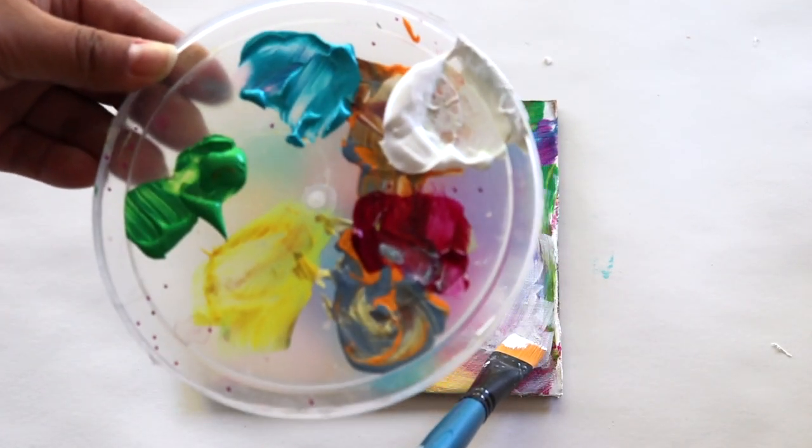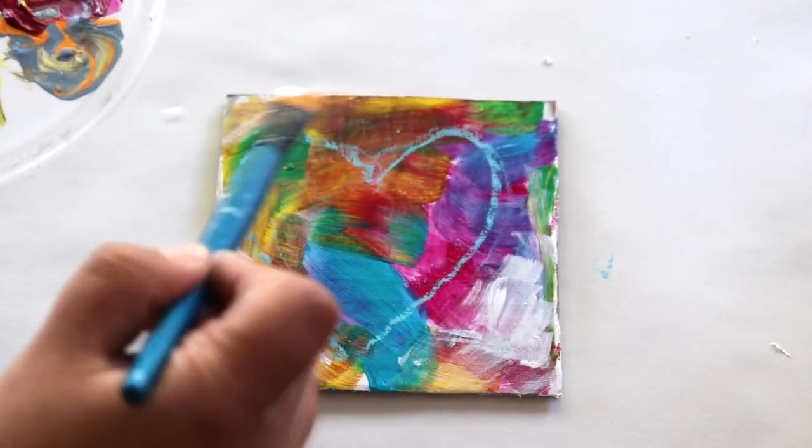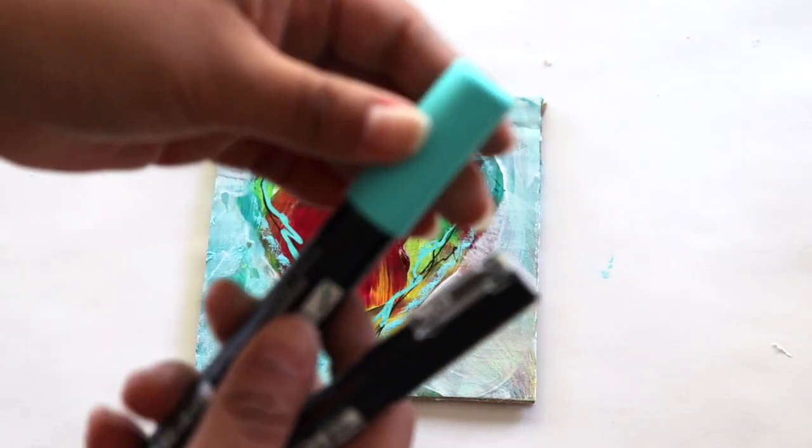You're going to do one layer, let it dry, and then a second layer and let it dry. The reason you don't want the paint too thick is that you want the colors from the background to show through.